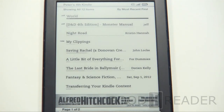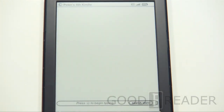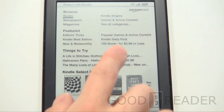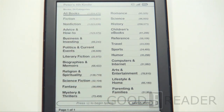So we showed you a book, a PDF, and a newspaper. Next we want to show you the store. We're connected via Wi-Fi — let's go to the Kindle store. Nothing has changed: you're still dealing with Amazon.com and the same layout. One thing that has changed is that they now have 1.6 million books. The last time we reviewed the Kindle 4, there was probably 1.2 or 1.3 million, so it's come a long way.